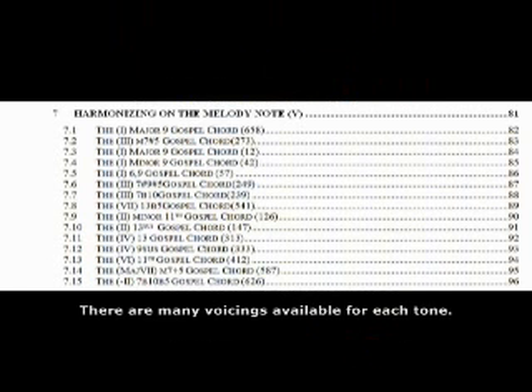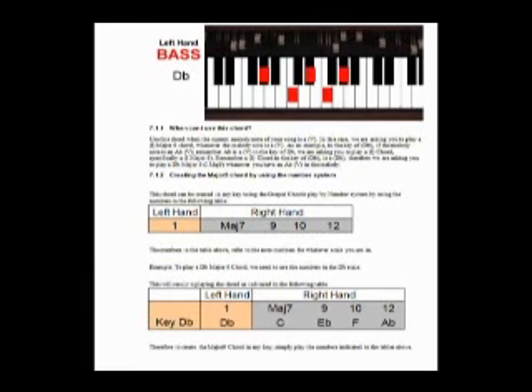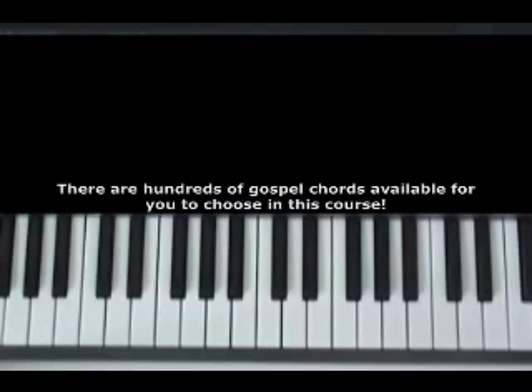So we simply look up — for example, if we want the gospel voicing we're going to play on the word 'What' in 'What a Friend We Have in Jesus' — 'What' is a 5, so we go to the reference manual on the section of the 5 and choose one of the gospel voicings available for the 5. And right here in the reference manual, we have a nice picture of the chord and information about the chord that it wants us to play on the 5. Here we're looking at a D-flat major 9 — the first chord it wants us to play.